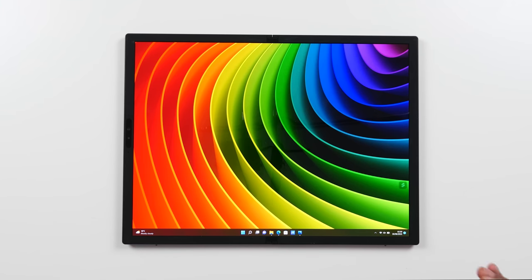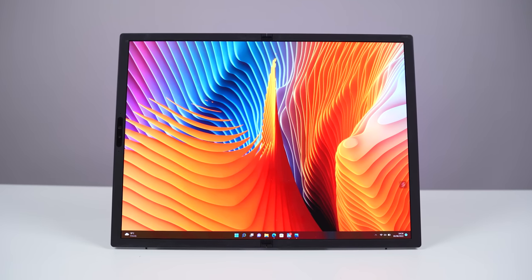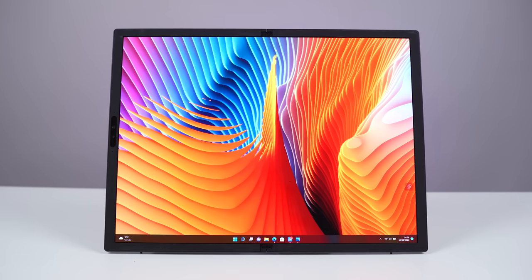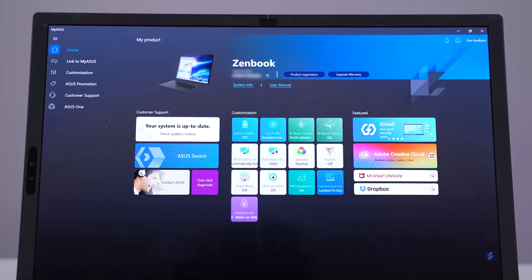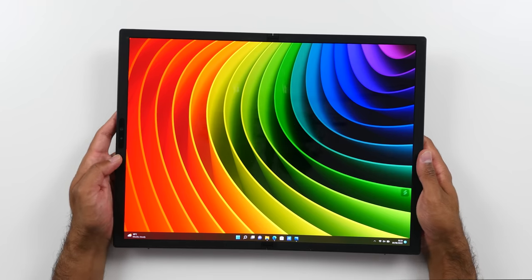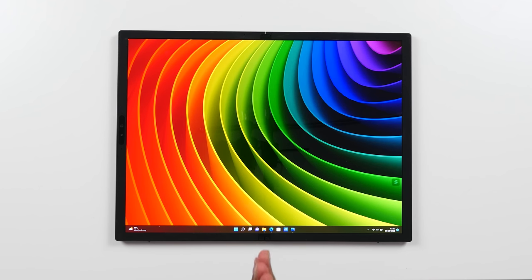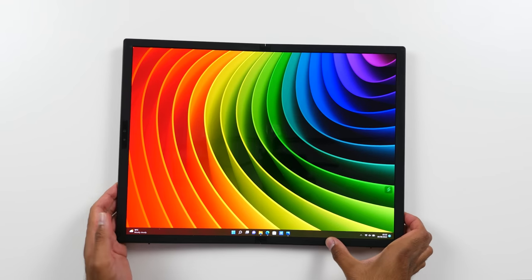This is so cool. We've got a 17.3-inch folding OLED touchscreen display and it's so beautiful. It has a 4 by 3 aspect ratio, 1 million to 1 contrast ratio, 0.2 milliseconds response time, 100% DCI-P3 Pantone validated, VESA Display HDR 500 True Black, a peak brightness of 500 nits, customizable color gamut, and around an 87% screen-to-body ratio. We do have some bezels but they're actually really small, and for a device like this you need some bezel so you have somewhere to hold it. For resolution we've got 2560 by 1920 with a refresh rate of up to 60Hz.